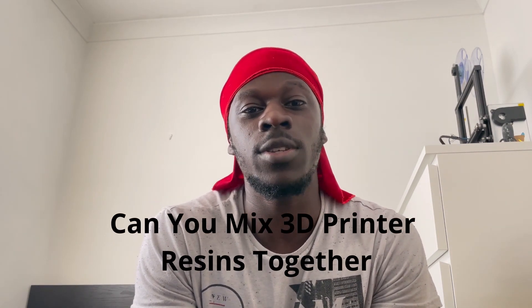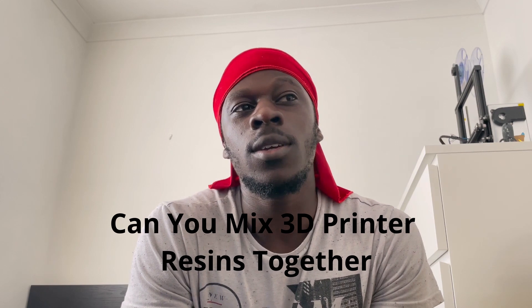Hey, what's going on guys, it's Mike with 3D Printerly. In this video today we're going to be answering whether you can mix 3D printer resins together. The basic answer is yes, for the most part you can mix 3D printer resins together. It's best to mix the same brand of resin, but for the most part, two different brands of resin can be mixed together.